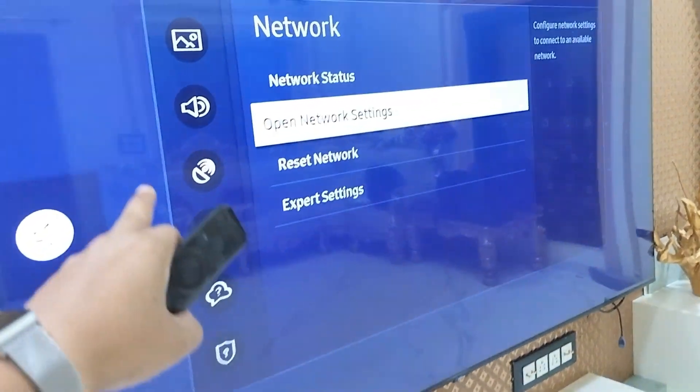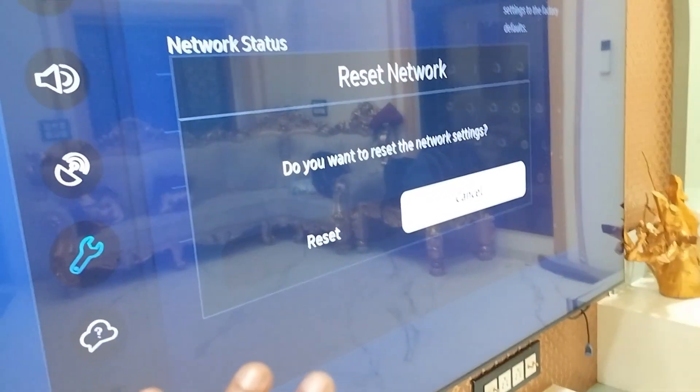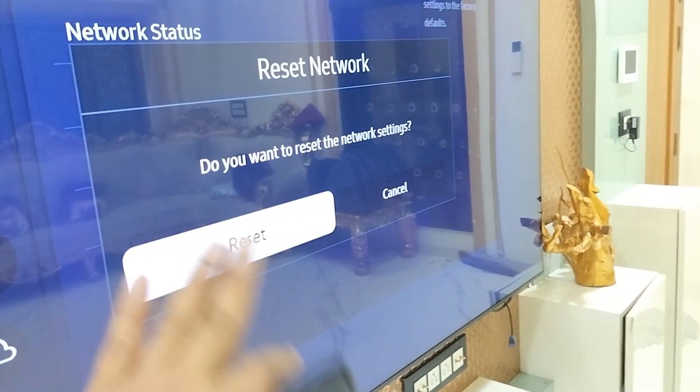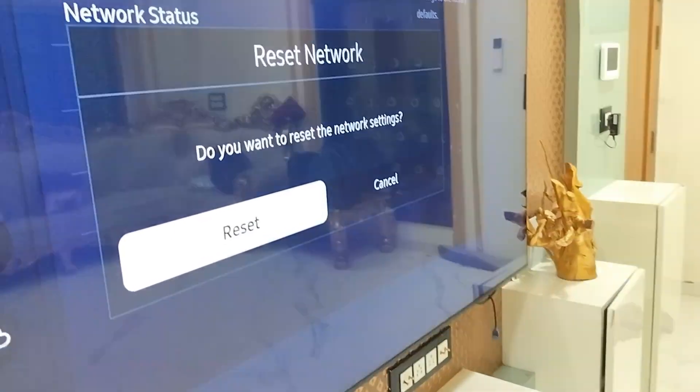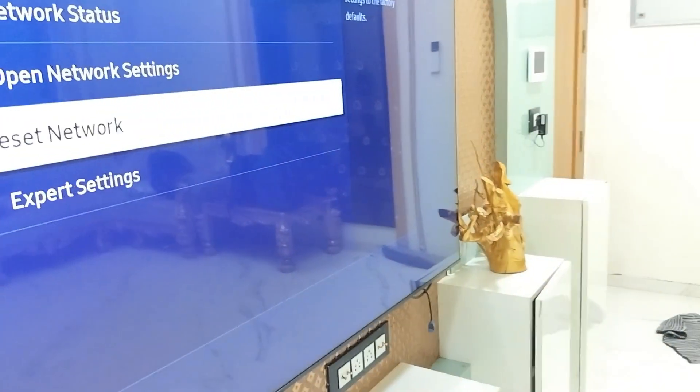Go to Network once again and select Reset Network. This will completely reset the network settings to factory defaults. Note: this will not reset your entire TV — it will only reset your network and Wi-Fi settings.